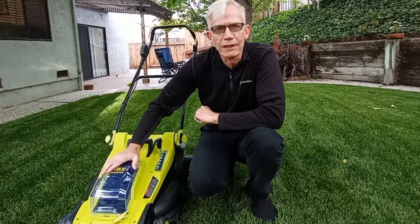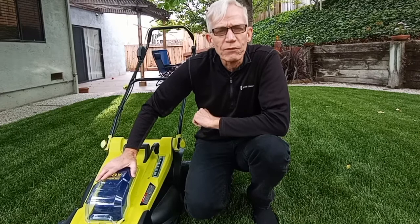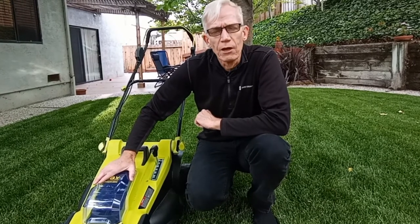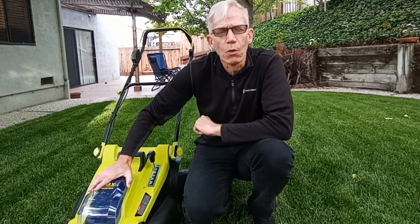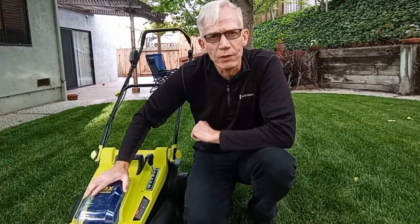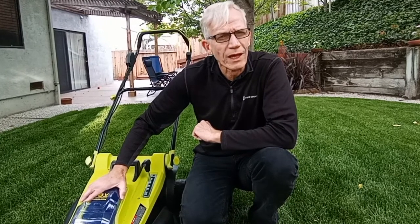Plus, in California, sooner or later we're going to have to only use electric mowers. Just a few things I wasn't quite keen on: first, it's tough to clean underneath the unit because you can't use a water hose to spray out the debris. Secondly, the grass catcher is a little on the small side, so I had to empty it a few times while mowing the lawn.